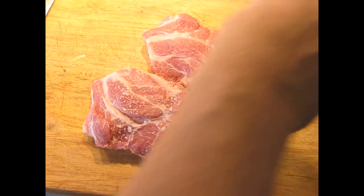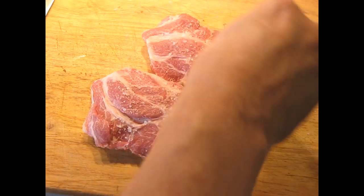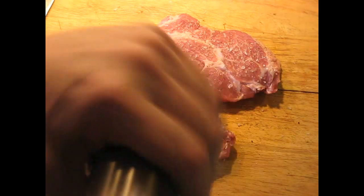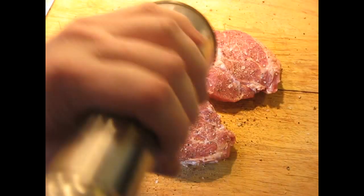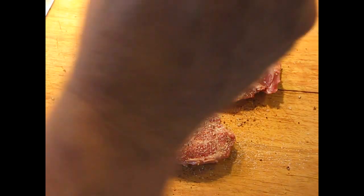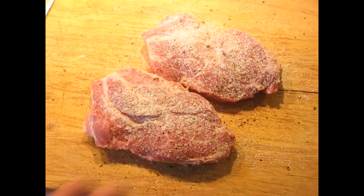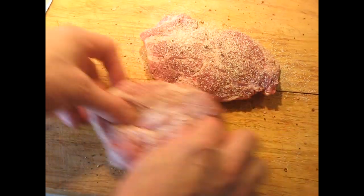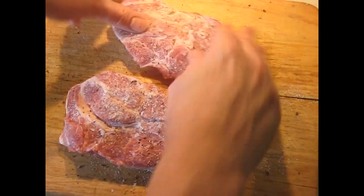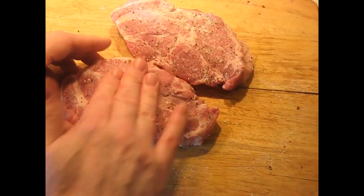We're going to season this up with some coarse salt. I'm just going to do one side right now, and after it gets in the pan I'll put the salt on the other side. You can also rub it around the board here and pick up some of the pepper on the other side before you put it in the pan.